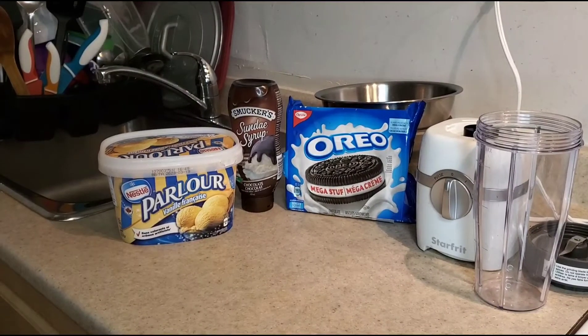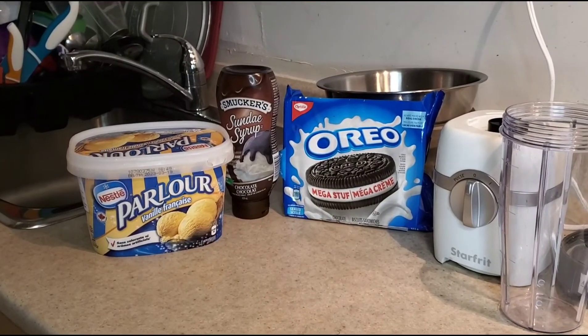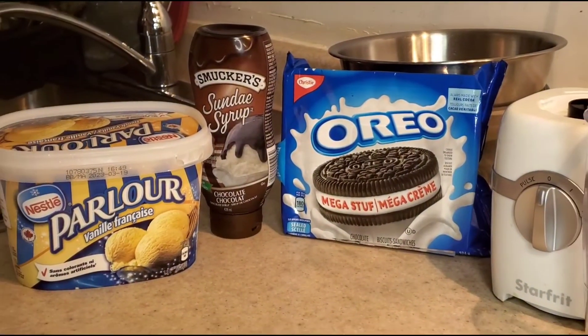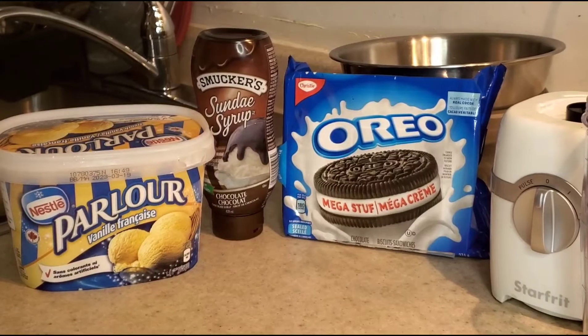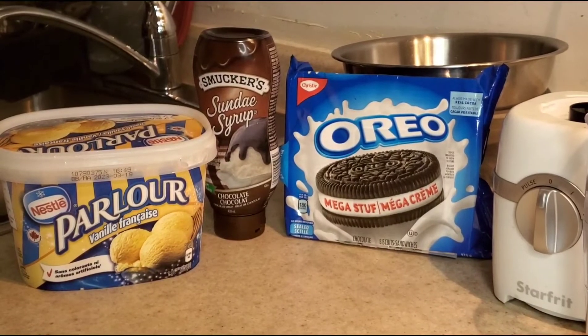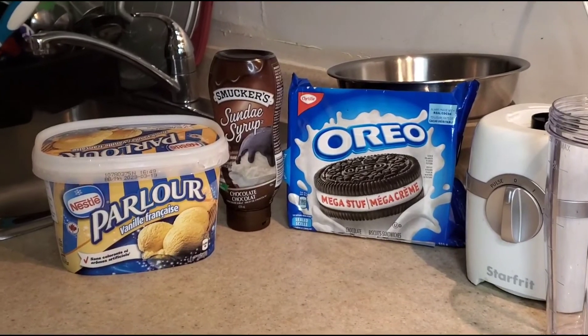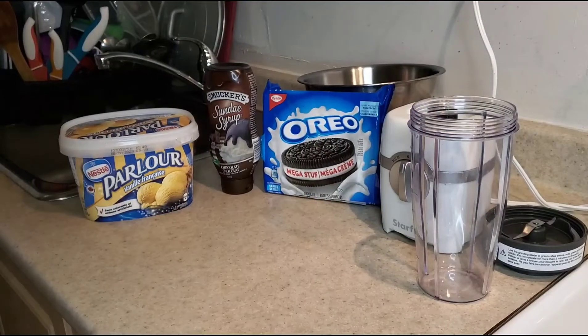Beautiful people, once again at the kitchen. Alright, so today we are going to make some Oreo milkshake. Just check out the video and let me know what you think. My sister wants to add a good response with the Guinness ice cream, so try this one out.